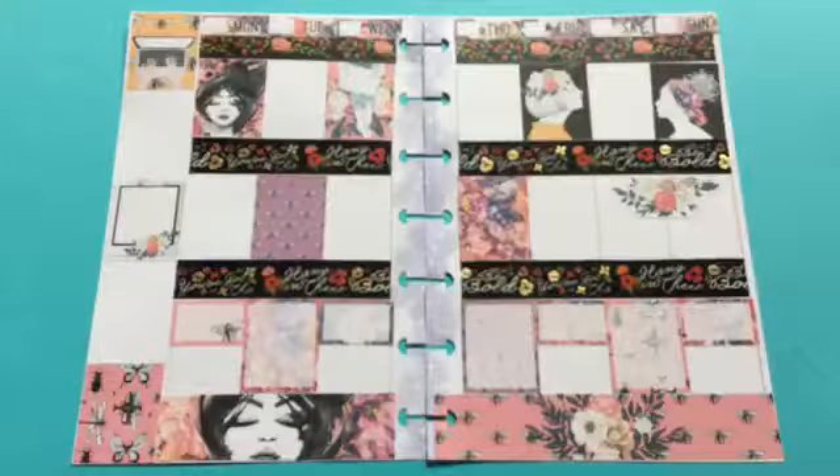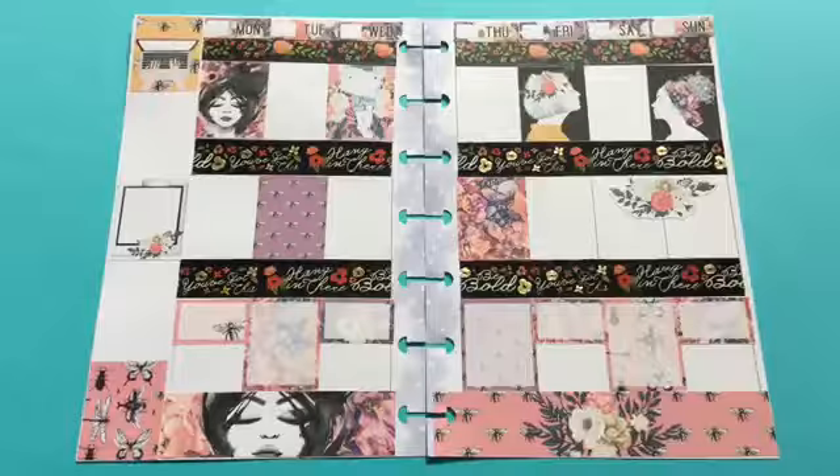Here's the final weekly spread and I love the way this came out — it came out really really nice, it's super cute. The washi tape was different; I wasn't going to use that thick one but I thought I'd try something new. This is a whole new layout, a whole new printable, a whole new planner, so everything is new for me. I'm still trying to figure this planner out, so I'm playing around to see what works for the next week. I hope you guys enjoyed this — don't forget to give me a thumbs up and subscribe, and I'll see you guys next time.